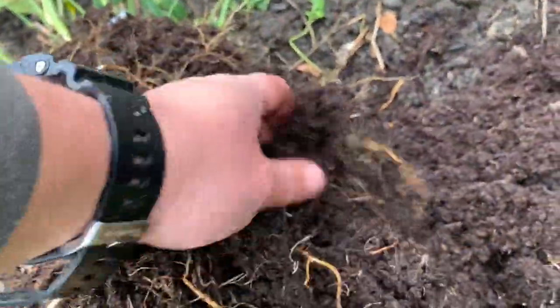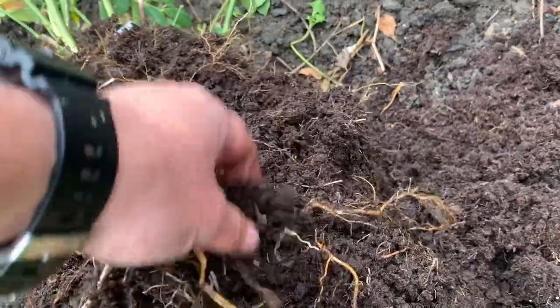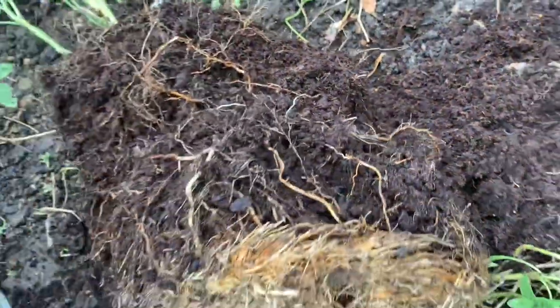I think I bought it in May and we're now in January the following year. But that is just thick, solid roots.